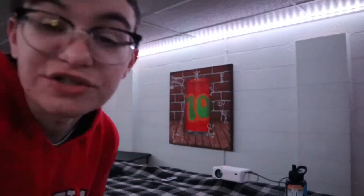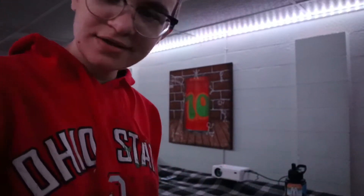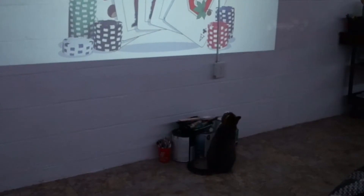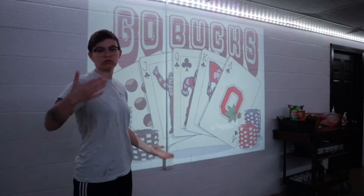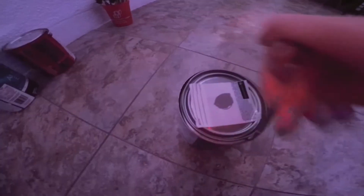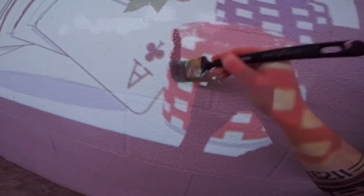I have to turn on the smaller lights to make sure the projector is working correctly. We first wanted to use the projector to get all the outlines done so that way it's easier for me to paint everything with the lights on.